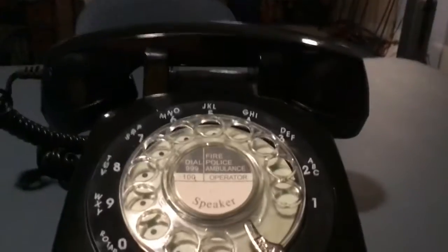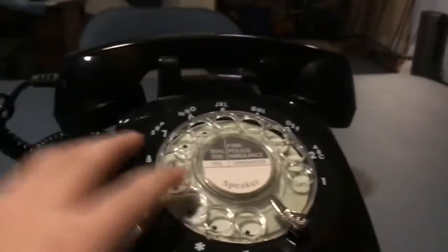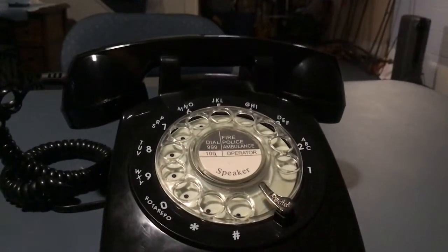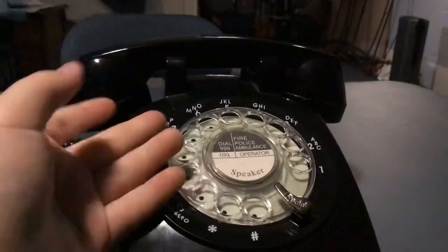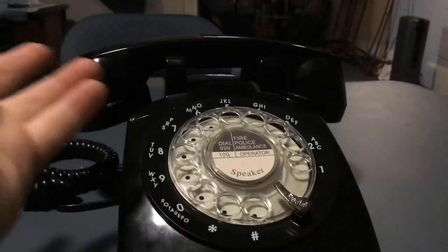This is a cool rotary phone. It looks like an old rotary phone. You could get white ones, you could get pink ones, but I chose the more modern — well, the first rotary phones were black, and then I think they went on to be white, and then they went on to be different colors.